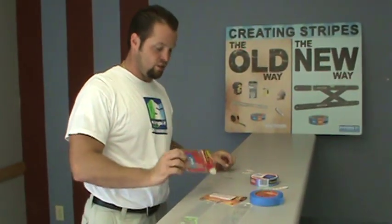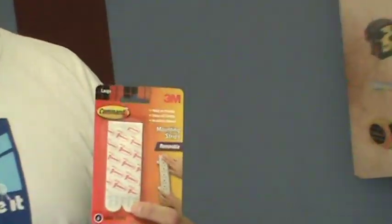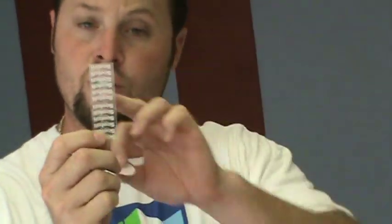What you would do is take the Scotch reusable two-way adhesive strip or the Command mounting strip. You would take a razor blade or scissors — you only need one or the other, whatever you prefer — and you would cut it in half.